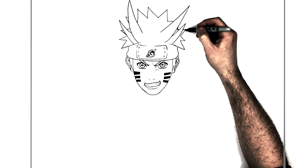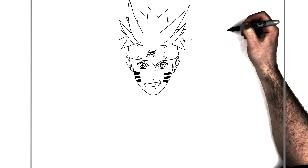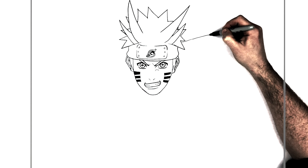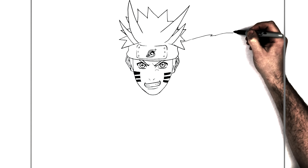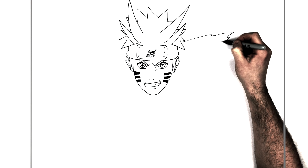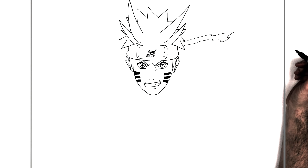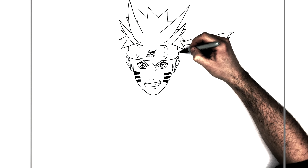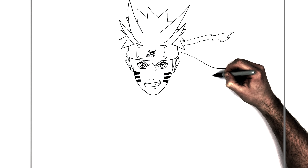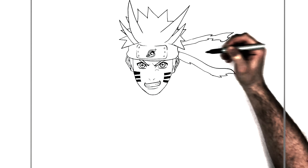His ninja headband is coming off the side, so we're going to fire it up this way — it curves all along here, comes back, spiky like that, and then another one curving this way. It's got all these energy sort of spikes coming off it.